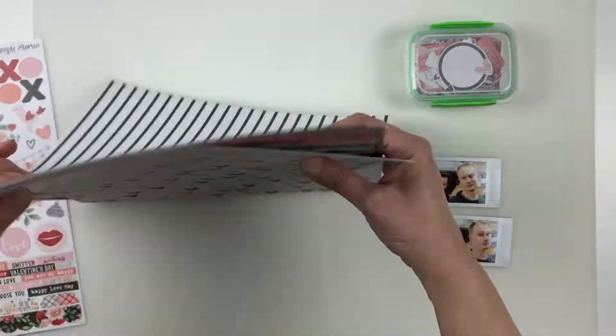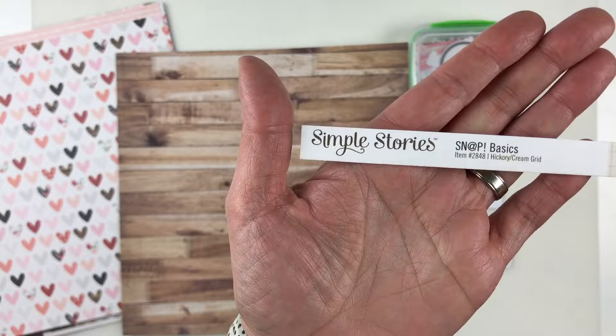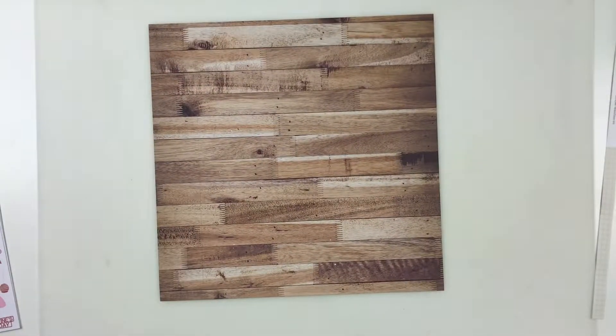You've been watching me flip through the papers in the collection and I brought in this wood grain. It is one of the sides from a paper in the Snap Basics pack. This side is called hickory, and the other side is a cream grid.